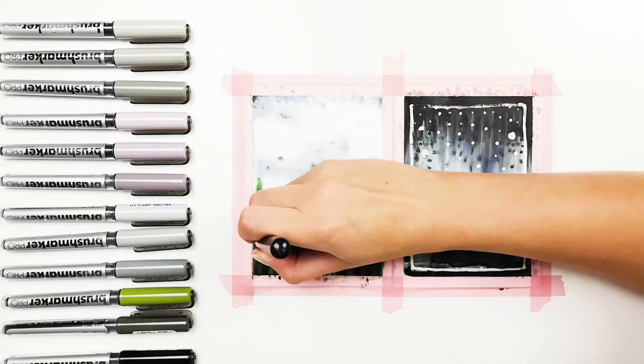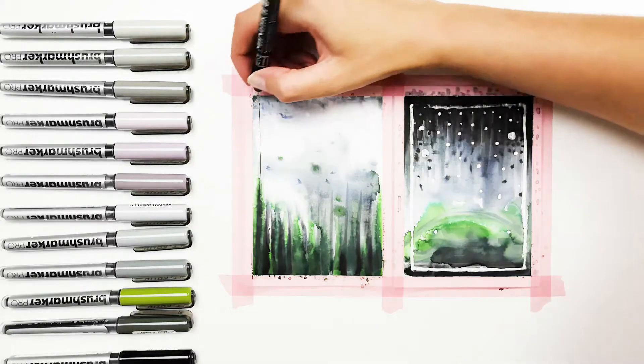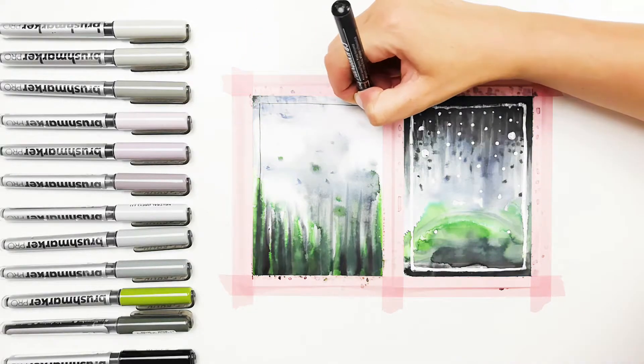You can draw something on the cards if you want — you can use a fine liner for that. I added a narrow frame.